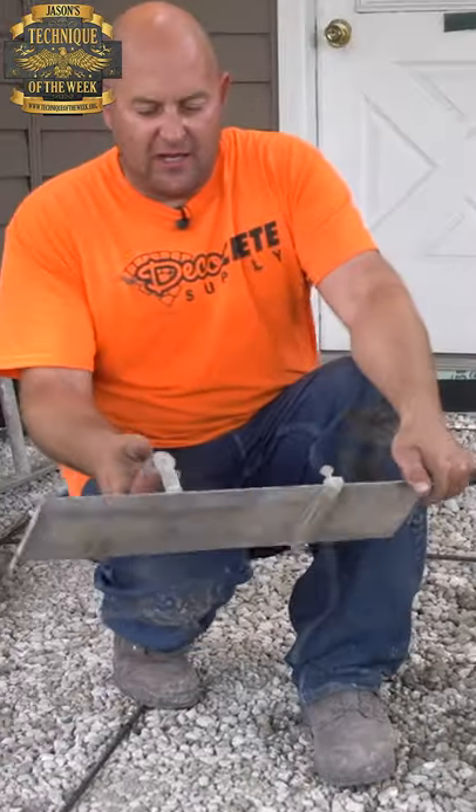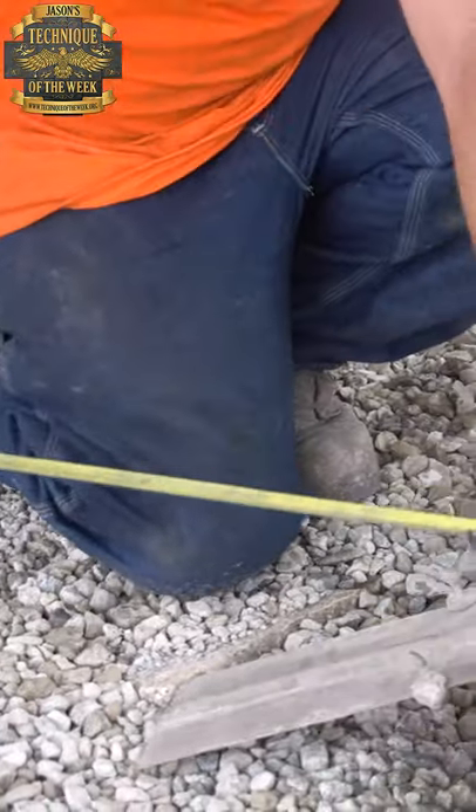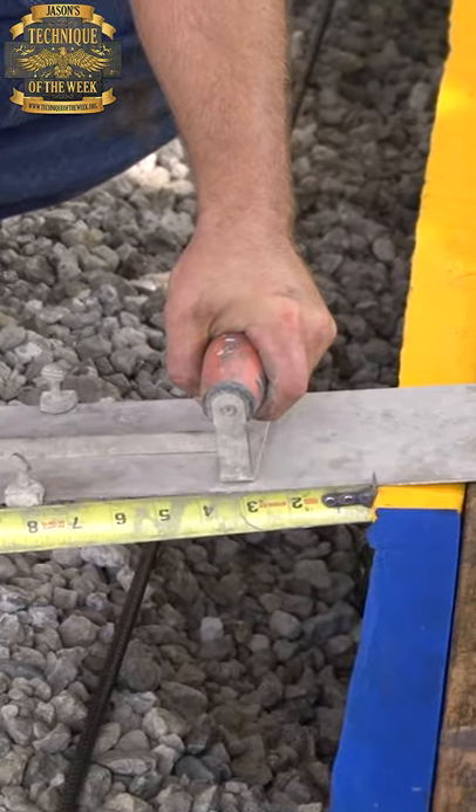What we've got is these ones that we've kind of added some length to. I know I want an eight-inch border, so I'm going to measure here — that's three and a half, so eleven and a half inches is what I need to make an eight-inch border from here, because I'm going to run my groover edger on the outside of the form.